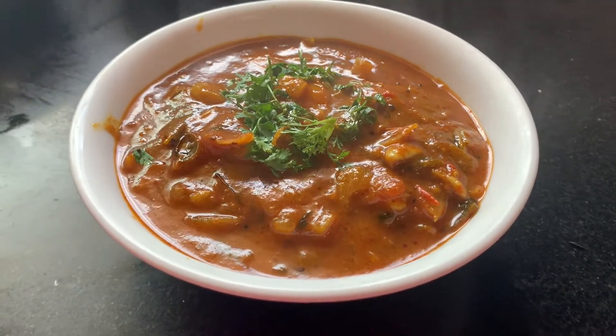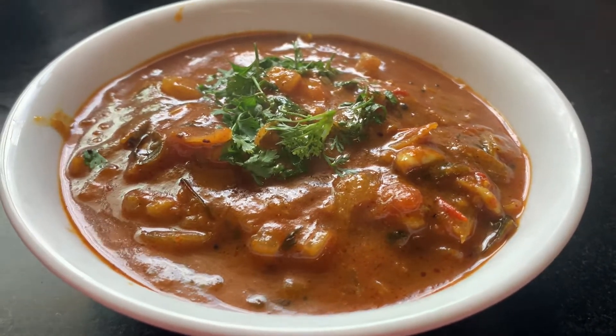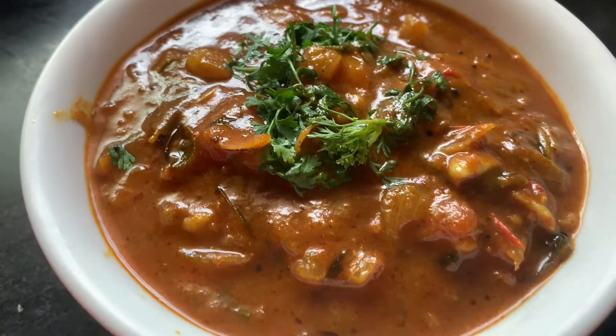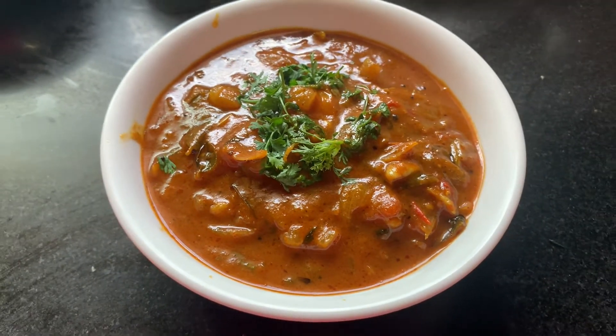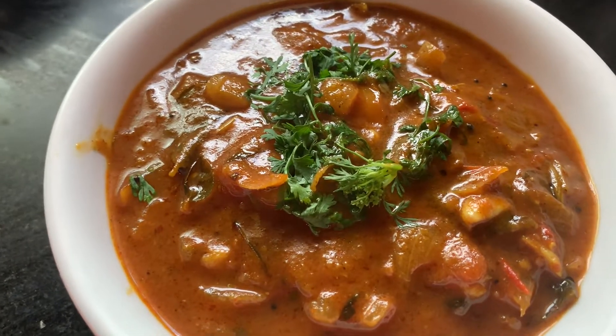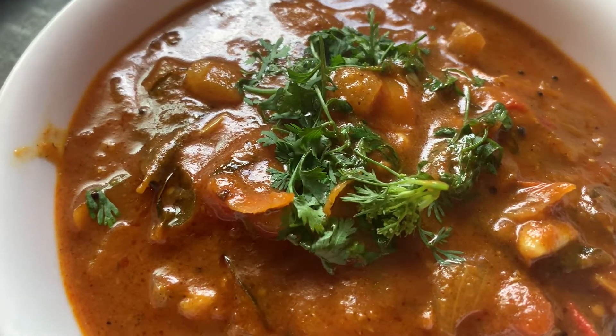Your Kara Kolamba is ready. You can store it for one week in the refrigerator. You can also add vegetables like ladies finger, brinjal, or yam, which taste equally good.